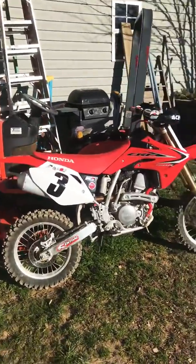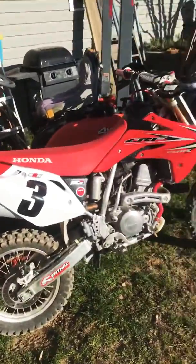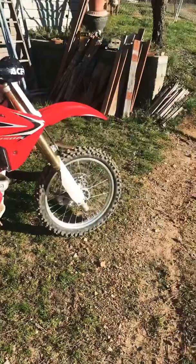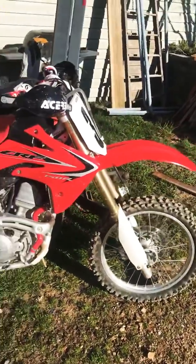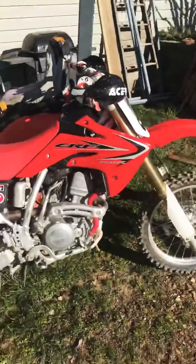All right, so this is my 2015 150R. A little small for me now, but I'm just going to do a cold start video real quick. Mine needs a little change, but it'll work for right now.